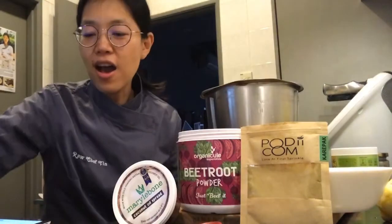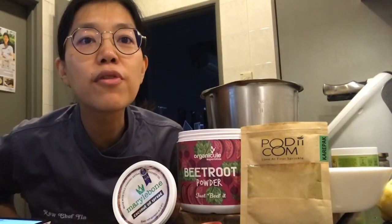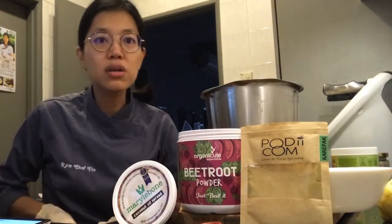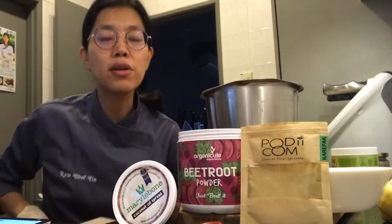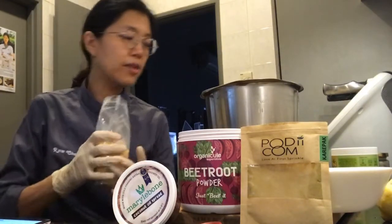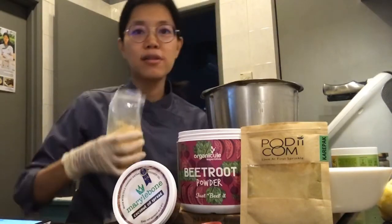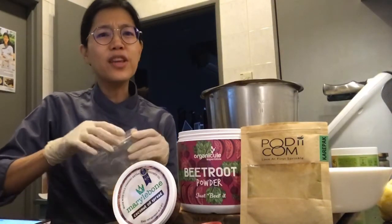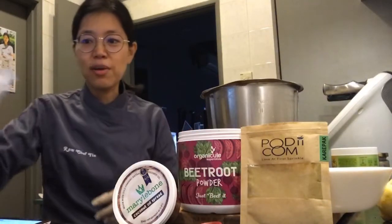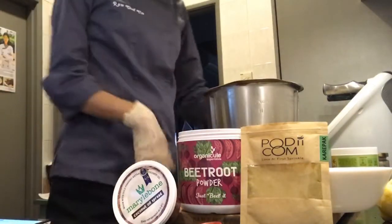And then just a bit of nutritional yeast - you don't need to, but why not. Someone in the comments asks about mutabal - apparently it's made from eggplant, tahini, garlic, lemon juice, and pomegranate seeds. That sounds good - the eggplant reminds me of baba ganoush! I did a video for Signature Market a while ago and made nutritional yeast, so I might as well use it.